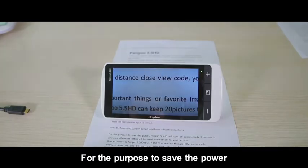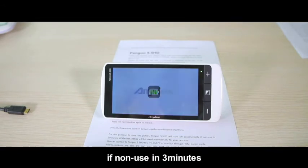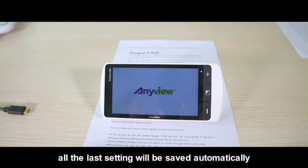To save power, the magnifier will turn off automatically if not used for 3 minutes. All the last settings will be saved automatically for your next use.